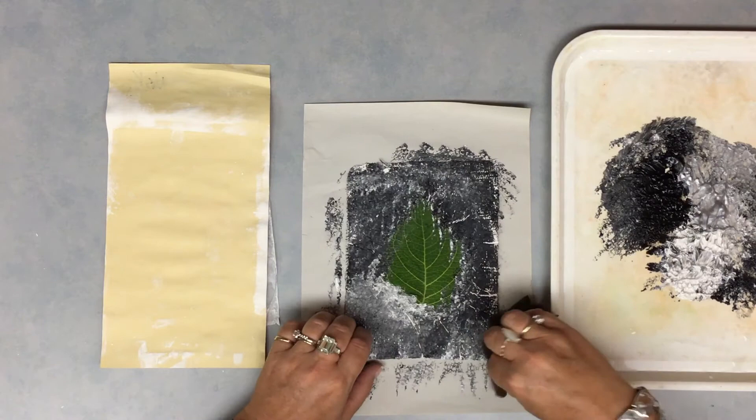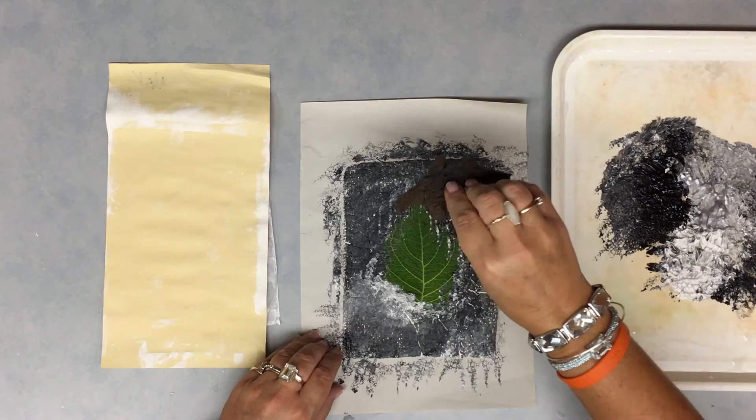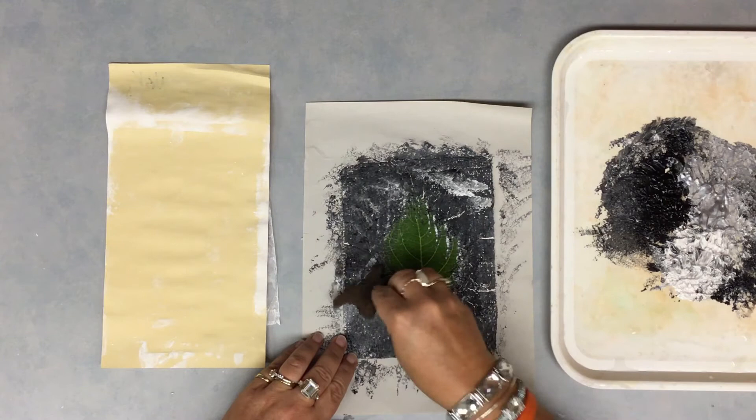So we're going to carefully dab. You'll have newsprint paper underneath to protect the table. Boys and girls, I'm doing an up and down, up and down dabbing. I'm not swiping, I'm not swirling. I want to try to get those different colors showing up there.